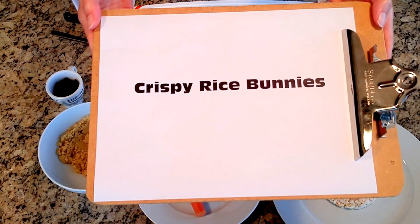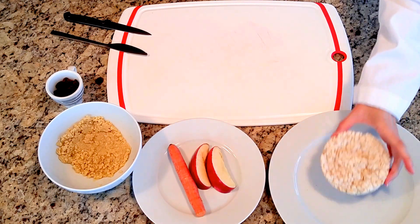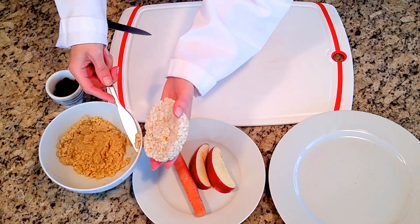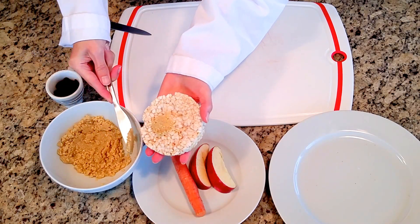Today we're going to make crispy rice bunnies. Start with our rice cake and I'm going to use some tahini today. Tahini is sesame seed butter, but you can use any kind.